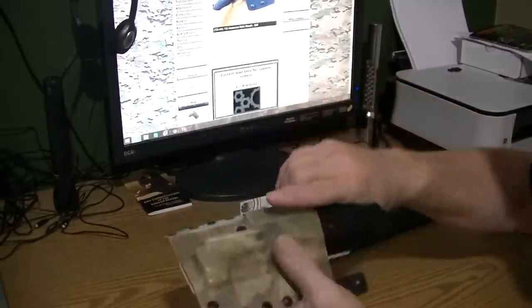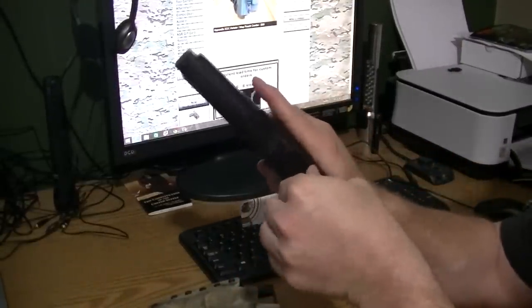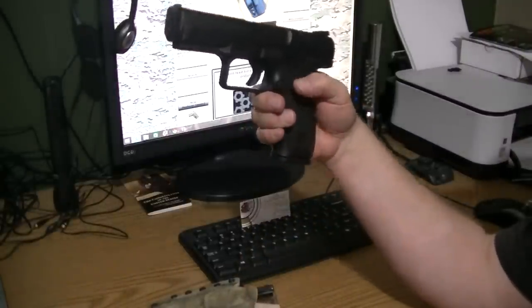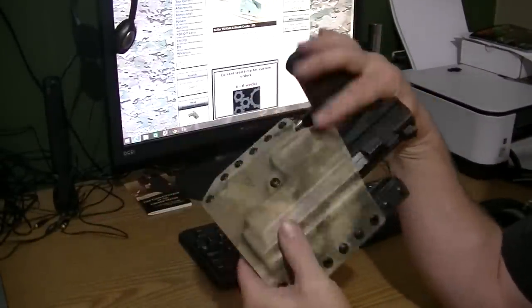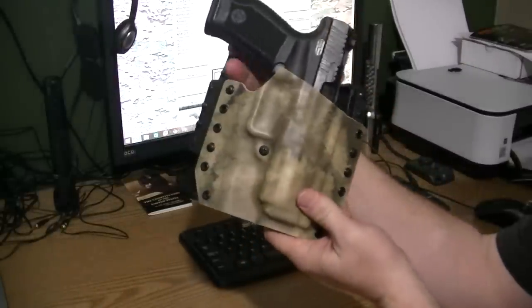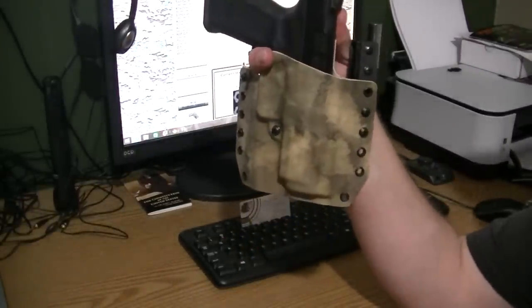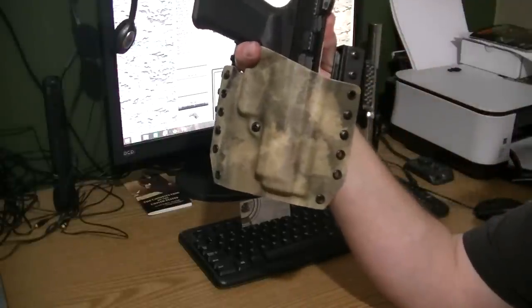In this case the decocker is a plus because we can see that the striker is forward and the firearm is totally disengaged, so we can use it in the review safely. For those safety-conscious viewers: there's no ammunition in it and the decocker has been pushed so the striker is actually disengaged.